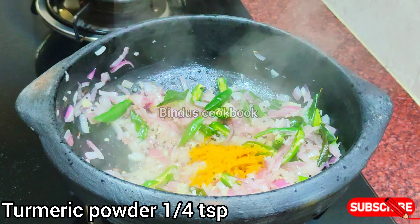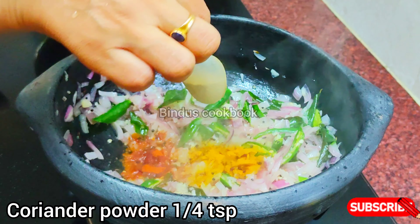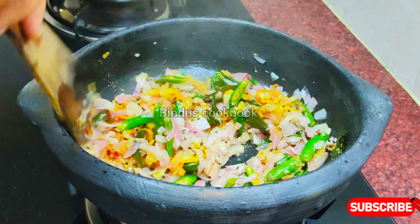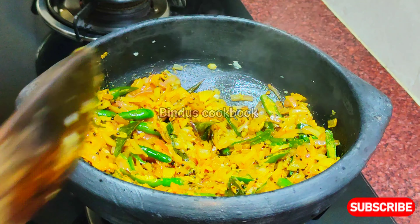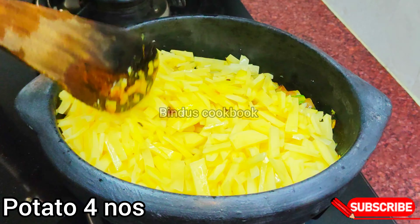We will add 1 teaspoon of tea spice. I'm going to add it and cook for about 5 minutes. I'll show you how to fill in this powder.